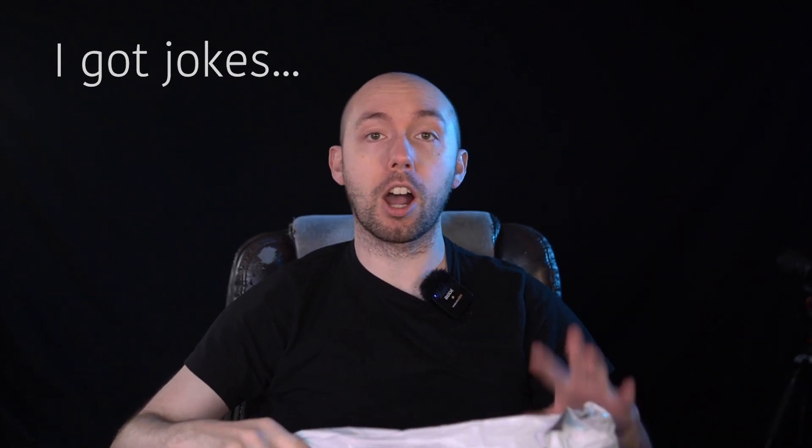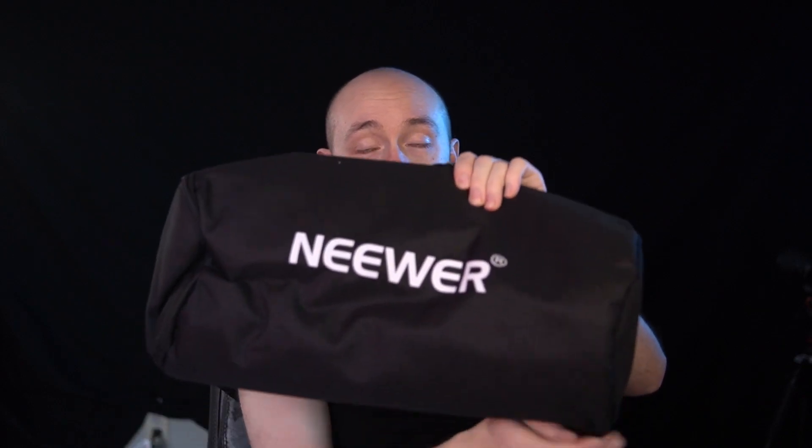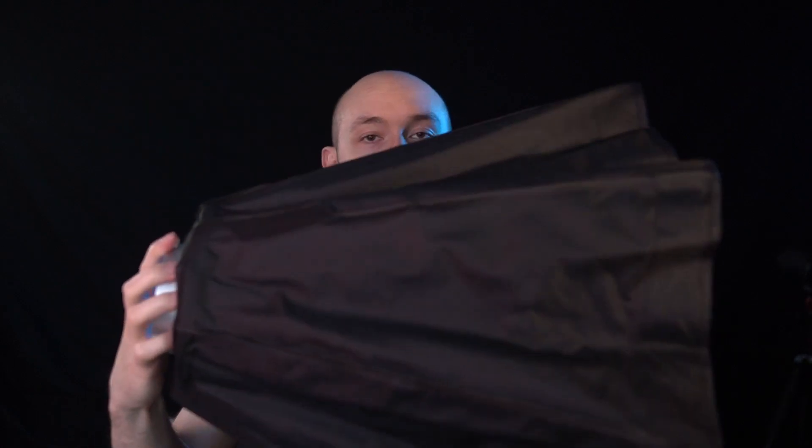I'm going to be unbagging the Neewer 24-inch octagon softbox and testing it out. It's not a box — first layer, nothing fancy, we're in a little plastic bag within a plastic bag. But we do come with a nice Neewer case. We've got our main piece, our grid, our light dish, our diffusion. The design I got has a quick-open mechanism, as we can see here.